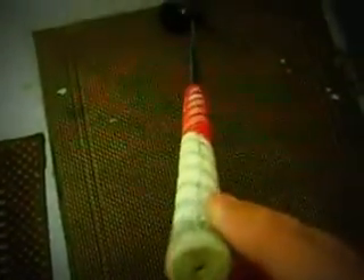My 3-wood is the Titleist 910F, 15 degrees, set on 13.75 degrees. It has a white and red white-out grip. Right now it has the Project X regular flex shaft, but I need to get it in stiff.